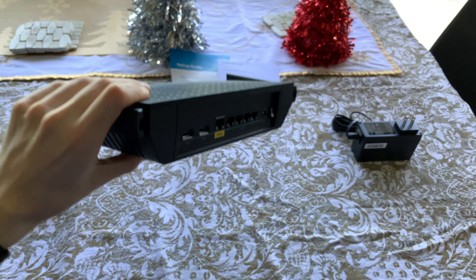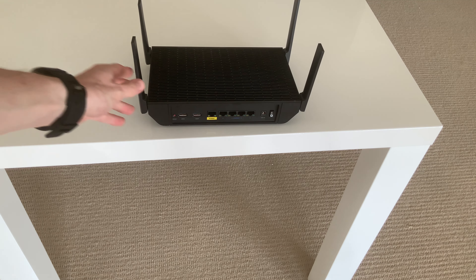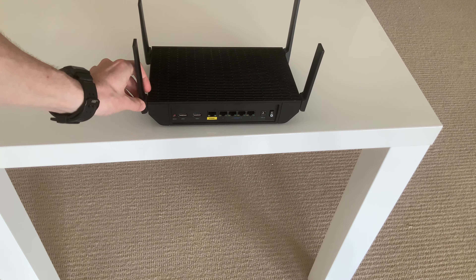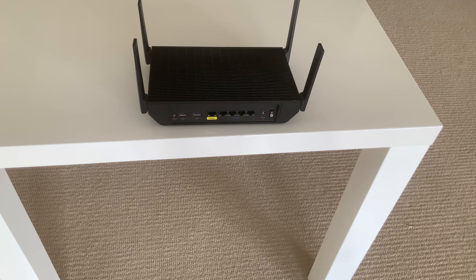You've got two USB 3.0 ports right there. You've got your reset button and your two USB 3.0s. You've got your internet port if it's coming from a modem. Then you've also got four LAN ports so you can plug those into your TV, Xbox, or whatever you need. You can also wire directly to a wall outlet. And you've got your AC power input and a power on/off button. Very simple to use and run.